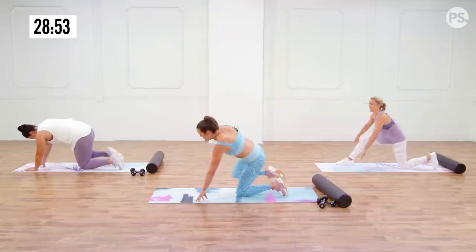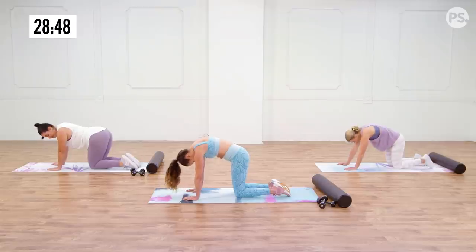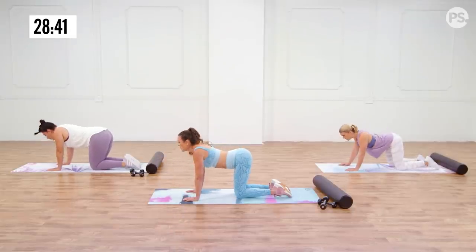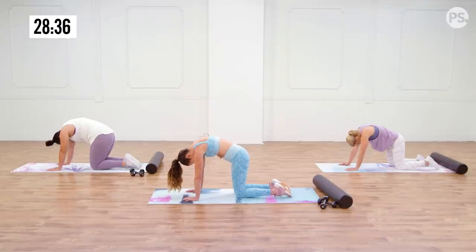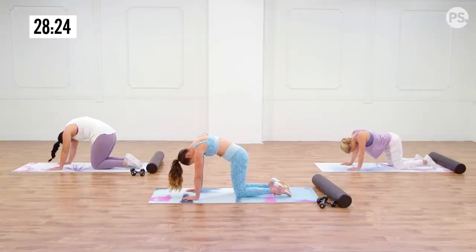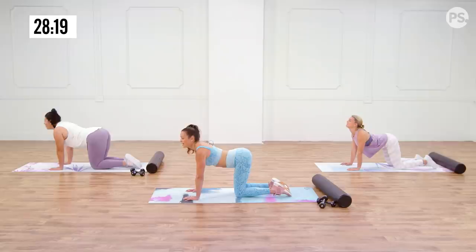Bring that back knee all the way back and go into all fours for a cat and dog stretch. When you're working your core you always want to warm up the spine. You're gonna arch up, pull the shoulder blades apart, and then drop the belly and lift the head. Give a nice stretch through the spine, pulling all the back muscles and giving them a lengthening. You have muscles that align your spine on the front and the back, and this is where you really get to elongate all of them, warm them up, bring the blood flow — you're gonna be working those core muscles today.